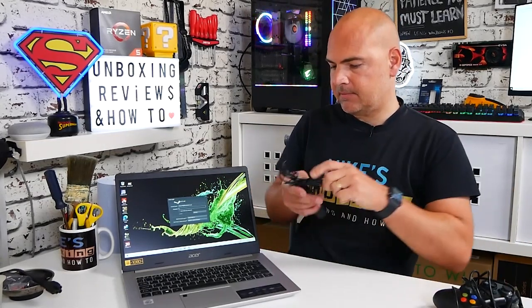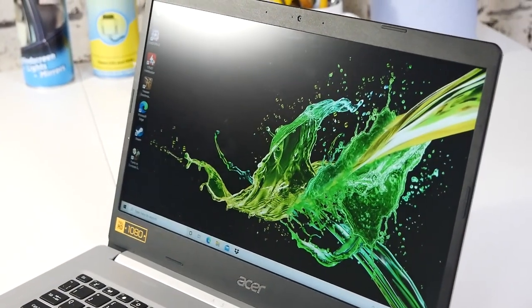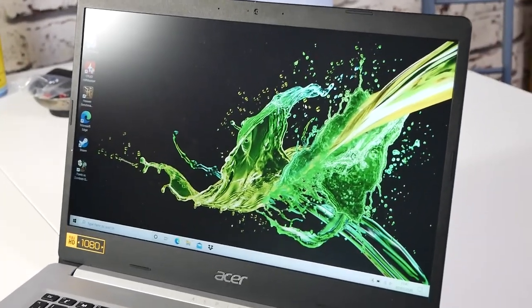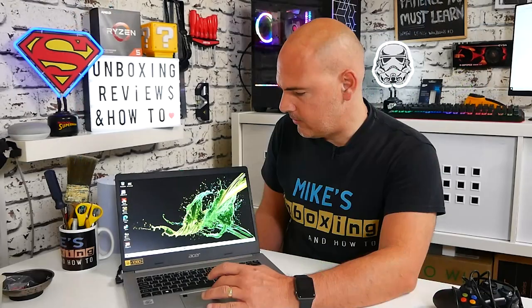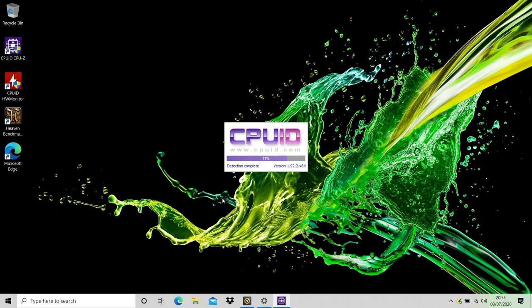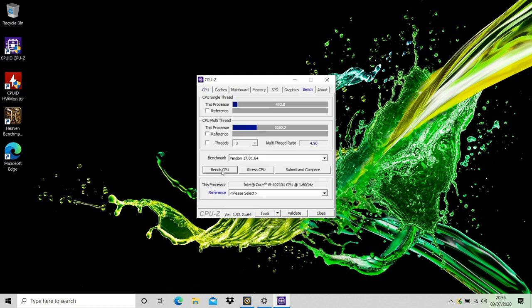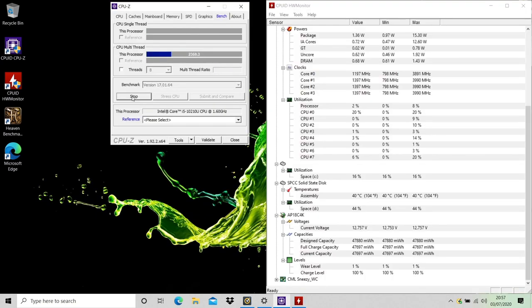Even if we plug in the mains, the screen doesn't get any brighter — there are no limitations on that from battery mode, so if you want a brighter screen I would suggest looking elsewhere. But the beauty of this one is the viewing angles and the contrast — IPS screens are really well-known for that, so for productivity uses I think this is going to be absolutely brilliant. One thing I did notice is under certain tasks, like most Acer units, the fan does ramp up and is pretty loud. It's not unusual to see temperatures rising up to the high 80s or 90s just in normal use. So you can have one or two cores ramping up to really high speeds like 4.2 GHz, and for most productivity tasks — word processing, internet usage — it's absolutely brilliant, but it really does struggle in games.